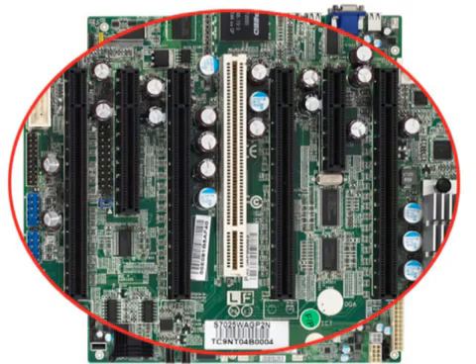Here we have 4 PCIe Gen 2 x16 slots that all support double-wide cards, perfect for GPU computing. There's also a PCIe x32, a PCIe x8, and a PCIe x4 slot.